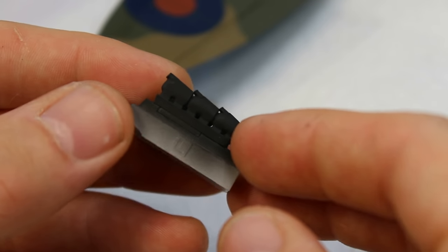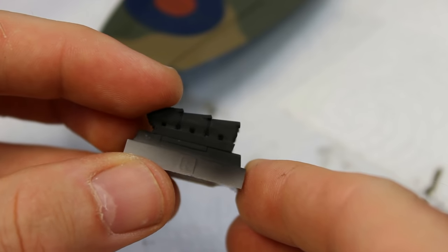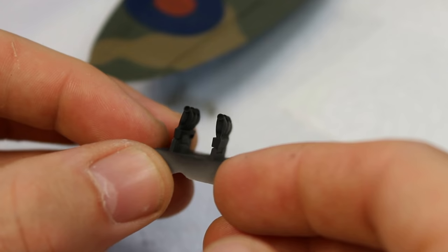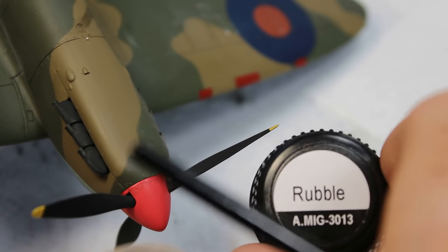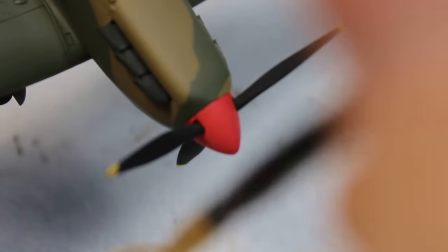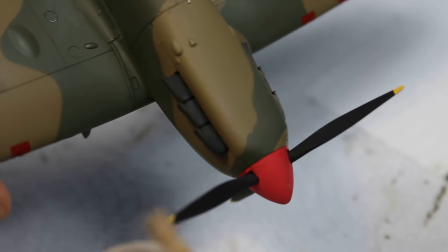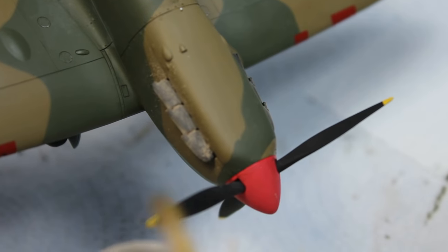The one downside to this kit is the exhausts — I know what Tamiya were going for but I don't think it really works. So I've gone ahead and got the Quick Boost set because they're only three quid. There we go — sprayed them up with rubber black. Trying to cut corners here, but I do go back and fix it. Just using some rubble pigments trying to darken them up. I leave a little bit on the table here when it comes to the exhausts — I know how to do it, I just couldn't be bothered.